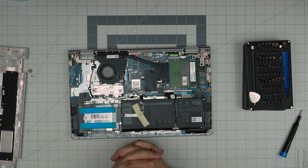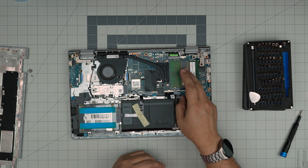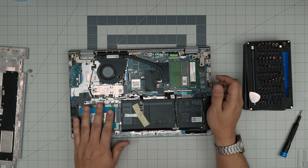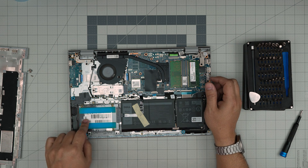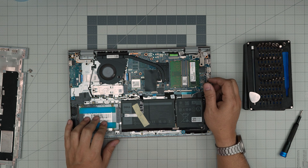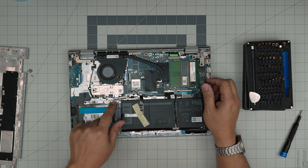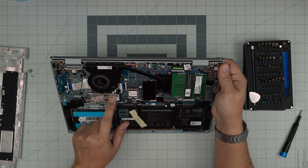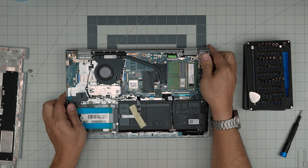Down here you can see the whole interior: the CPU heat pipe, RAM, battery, Wi-Fi board, and a 2.5-inch storage bay — yours might be empty but they include the screws for the caddy. There's also an NVMe SSD slot right here. The included NVMe is a very short, not particularly high quality drive, but we can swap it for something better.